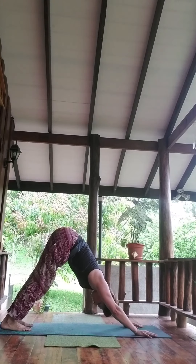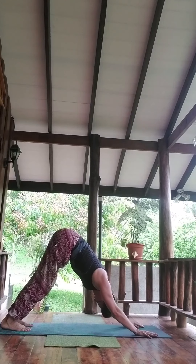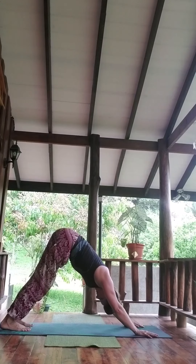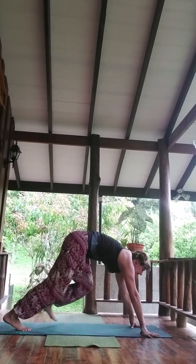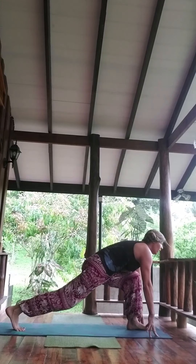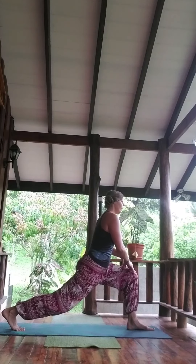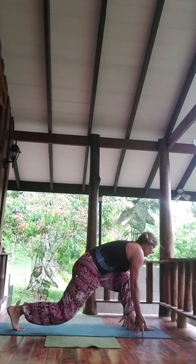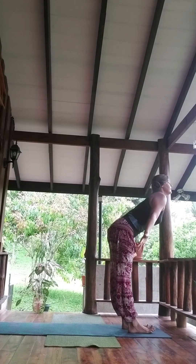Lengthen the neck, shoulders away from the ears, and then shaking it no — and yes — creating this positive mindset on this beautiful day. Gaze forward, stepping left foot forward — pause — whatever you may need. Exhale, stepping forward. Inhale, to rise.